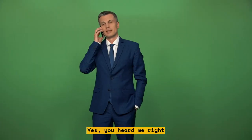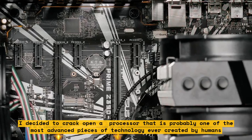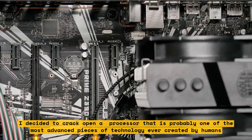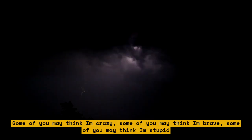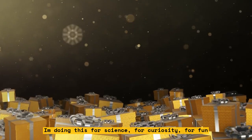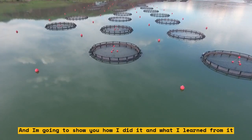Yes, you heard me right. I decided to crack open a $699 processor that is probably one of the most advanced pieces of technology ever created by humans. Some of you may think I'm crazy, some may think I'm brave, some may think I'm stupid. But I don't care — I'm doing this for science, for curiosity, for fun. And I'm going to show you how I did it and what I learned.